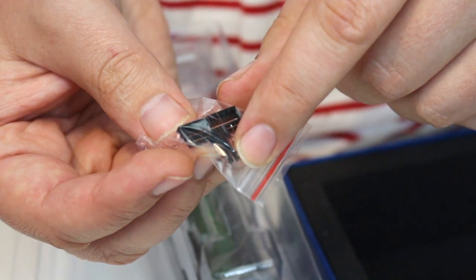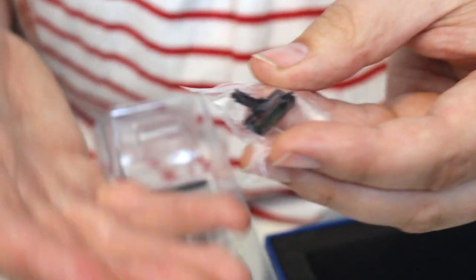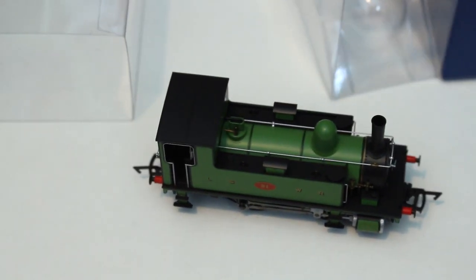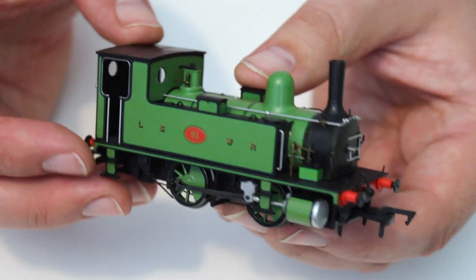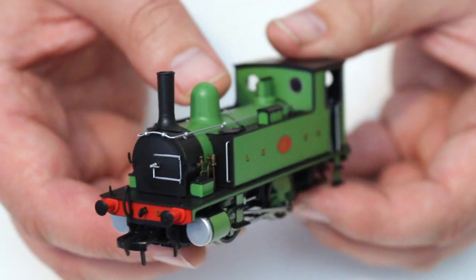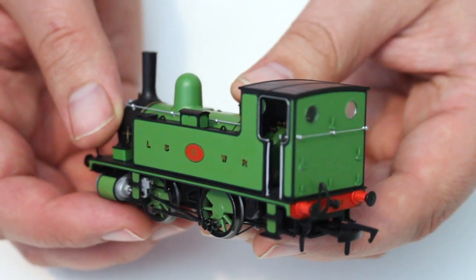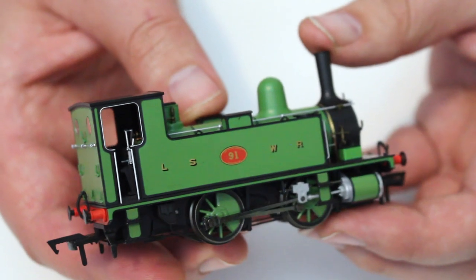It comes in the now pretty standard Daypole box. You can see there are some wide rectangular coupling legs that go into the NEM pocket — I'm not entirely sure what type of couplings these would be, but they are provided in the packaging. It also comes with narrow slimline tension lock couplings. The locomotive itself is presented in the London and South Western Railway pea green livery. I suspect this is from around the turn of the last century and would be one of the earlier liveries this locomotive wore.